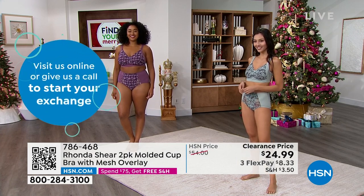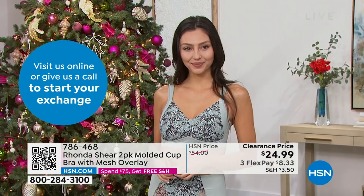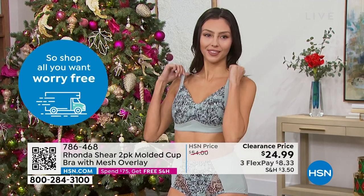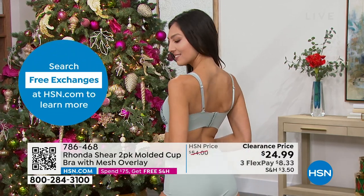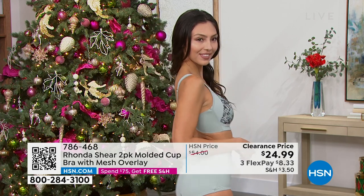We're doing some extended sizing up to 5x as well, so we're getting there for everybody. This bra — just shop your top, don't overthink it. Take one measurement from back to front: a 42 is extra large, 36 is a small. You don't have to think about cup sizes — this is a soft malleable cup that molds to your body.